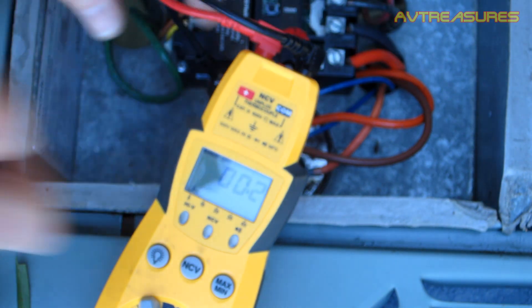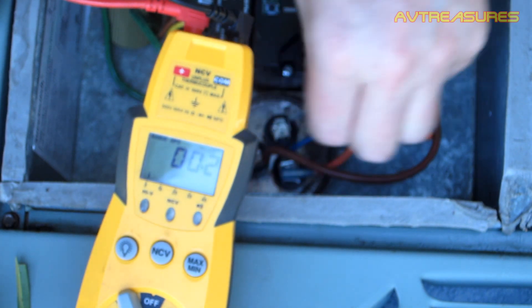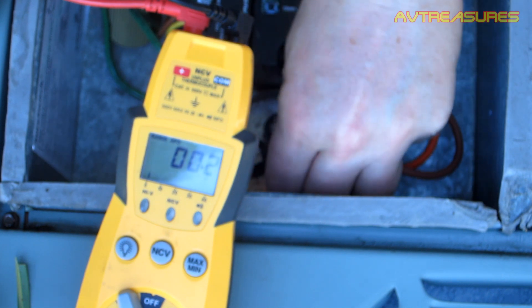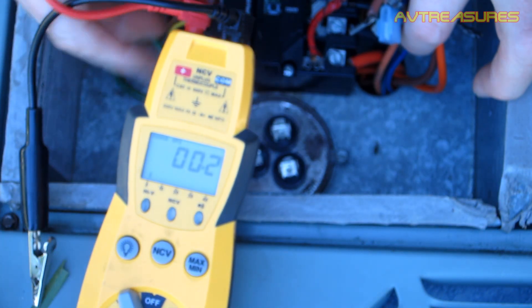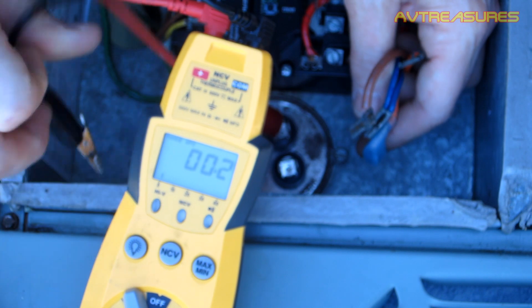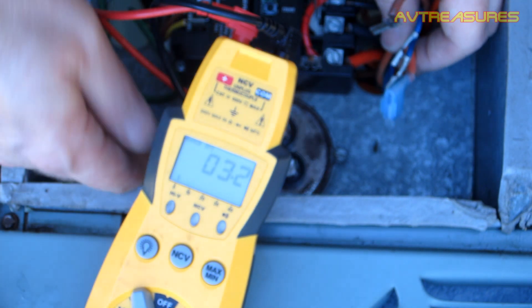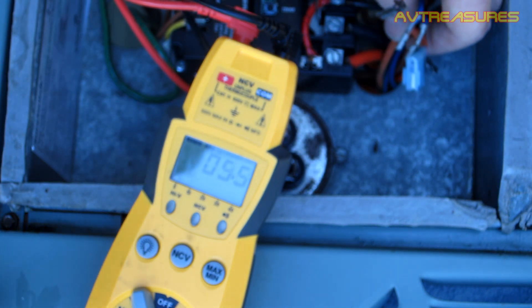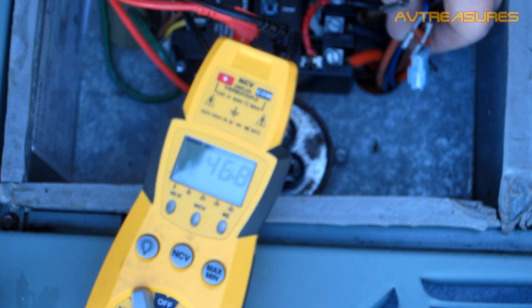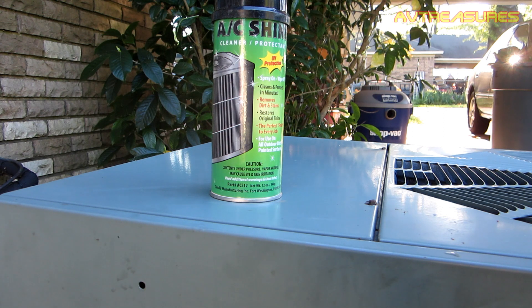All right, now I'm going to do a quick cap test just to make sure it's ready to go. Off my commons — there's a fan here. Fan first — should have a three on the fan, and we're good. Should have a 50 on the Herm, and we are still perfectly good on the Herm. So this cap is ready to go another summer.